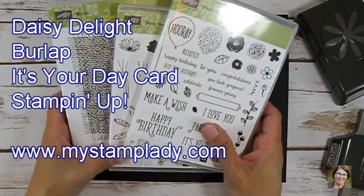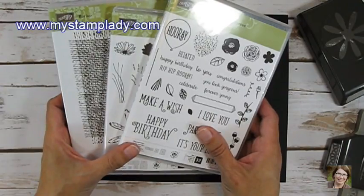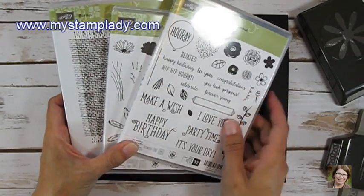Hello, Chris from My Stamp Lady. I'm here with a card today using some new stamp sets that are available in the 2017-2018 Stampin' Up! catalog. Happy Birthday Gorgeous!